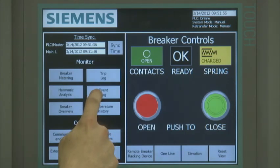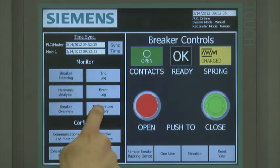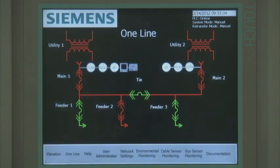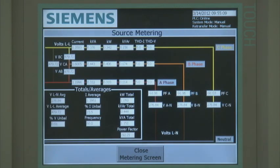Additional trip log history can be externally stored but requires optional external memory. The event log screen displays the last ten alarm events experienced by the breaker; additional alarm event historical data logging is available but requires optional external memory. The temperature history screen displays the maximum and minimum temperature for the breaker and the cradle. The temperature history is maintained until the history logging registers are reset. If the digital metering icon is selected at the elevation or one-line home screens, the voltage, current, power, and energy information for that associated meter is displayed.